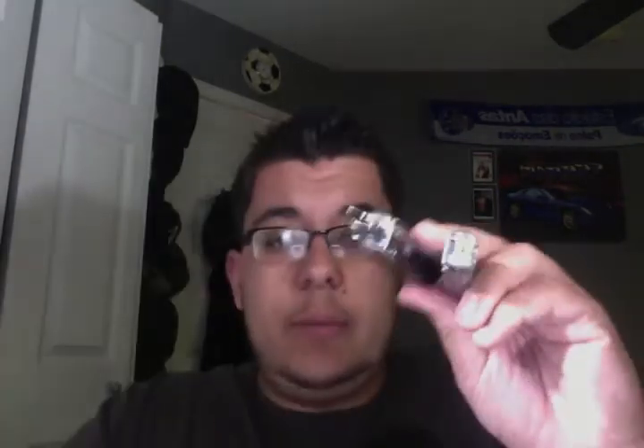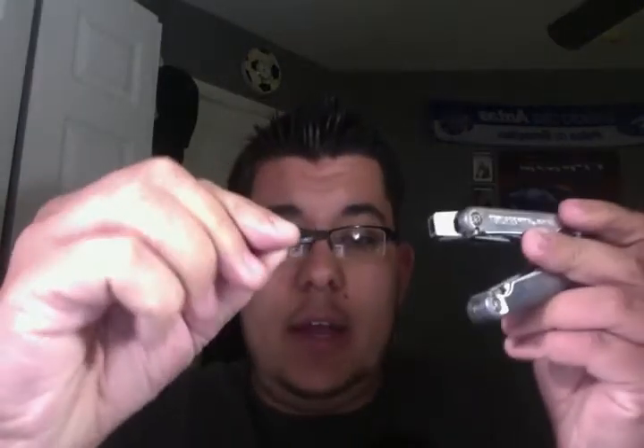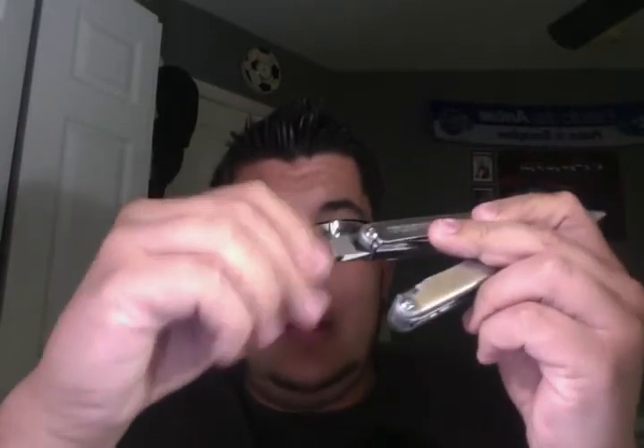I'm also thinking about getting the bit set, which has a whole bunch of different types of screwdrivers. Right now I just have the flat head and the Phillips head. When I got this, I didn't think I would be using it as much as I do. I actually use it for a lot of things.